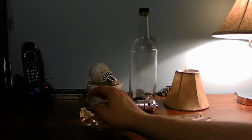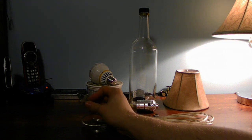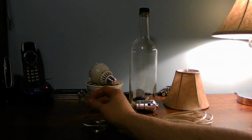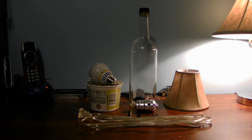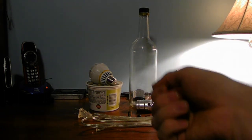Also, do get a polarized wire, not a non-polarized cable. Get a polarized cable because you can plug it in one way and you don't have to worry about figuring out which way it goes.